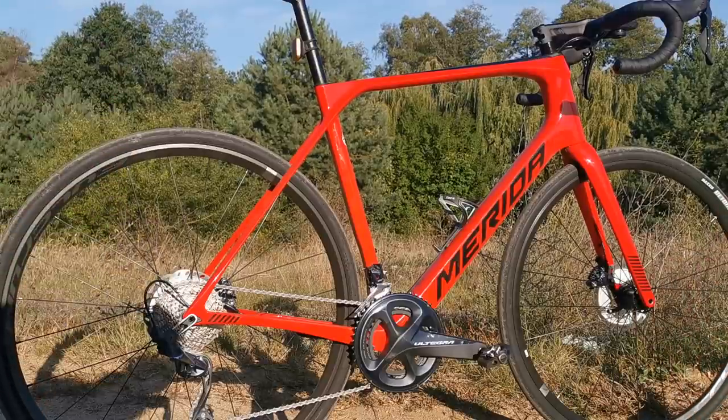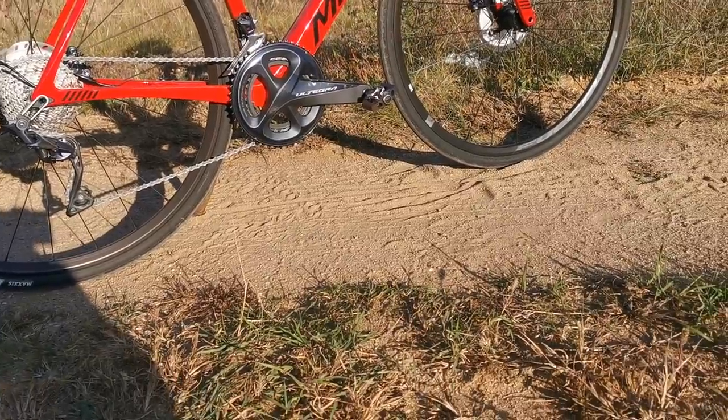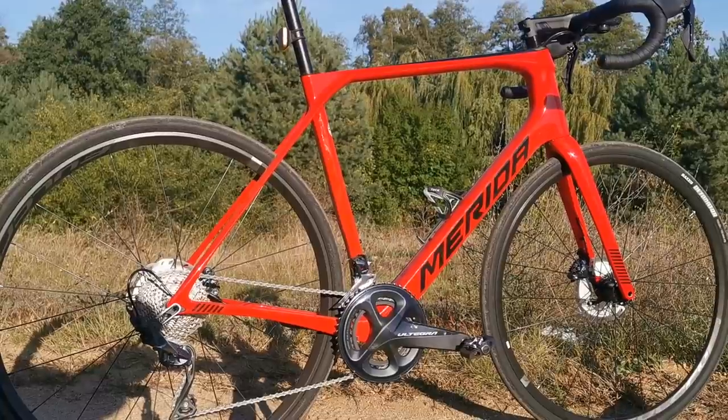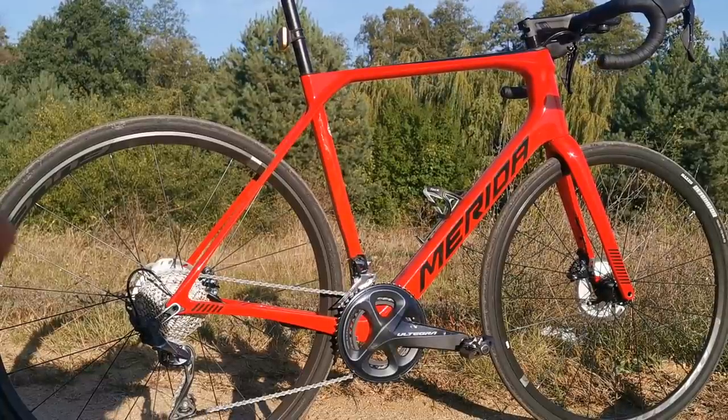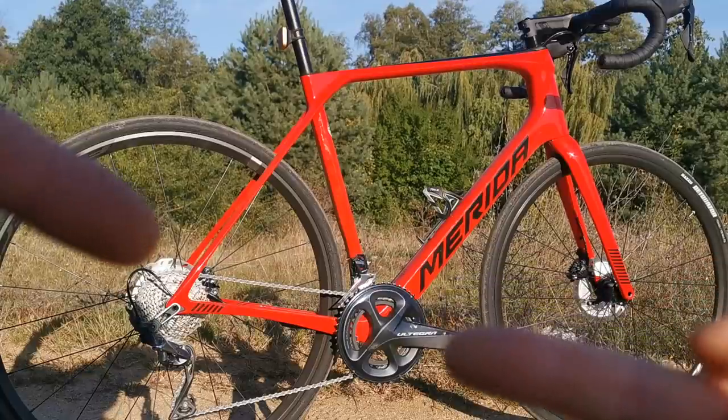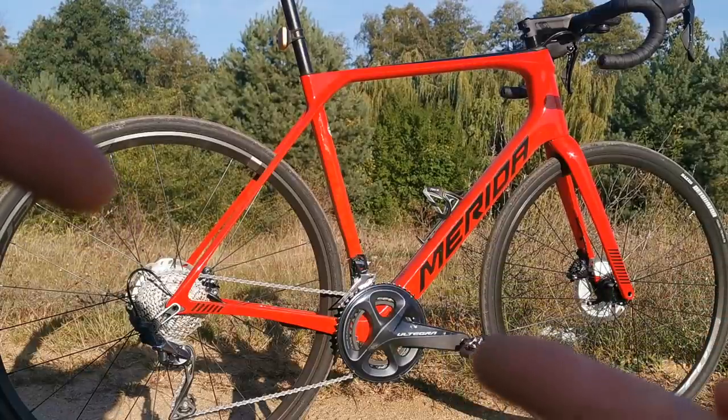In bad weather, when you ride on such a road sometimes, you're not gonna be damaging your rims. So it's much better than rim brakes — yes, I do confirm that. Then we have the drivetrain: a compact crankset.